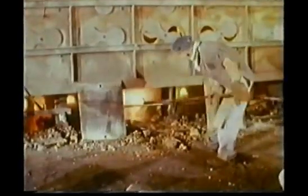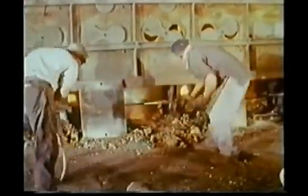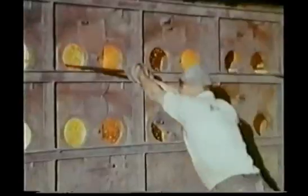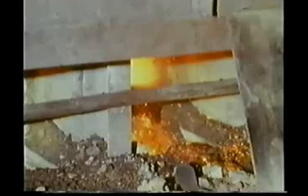Starting at the bottom row, the men, using scoops, remove residues from the retorts. Through apertures in the floor, the residues drop onto a shelf below. From there, they go to the tip.